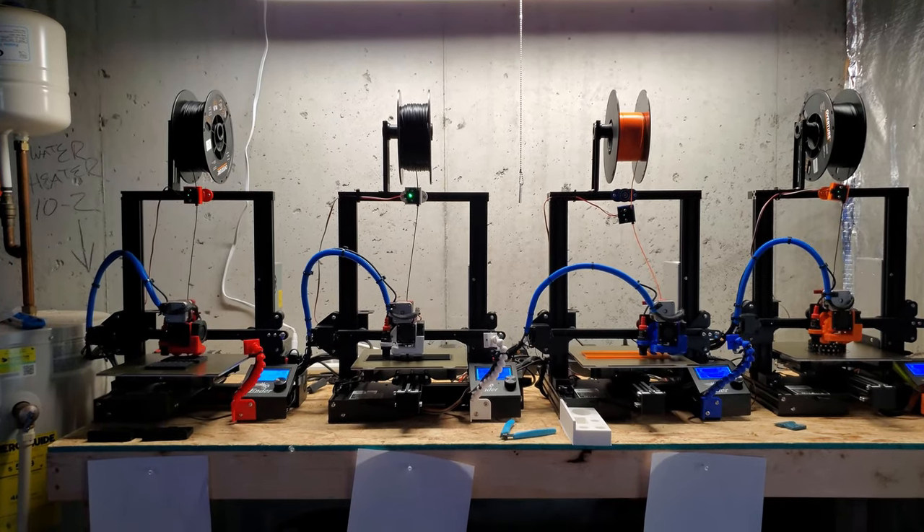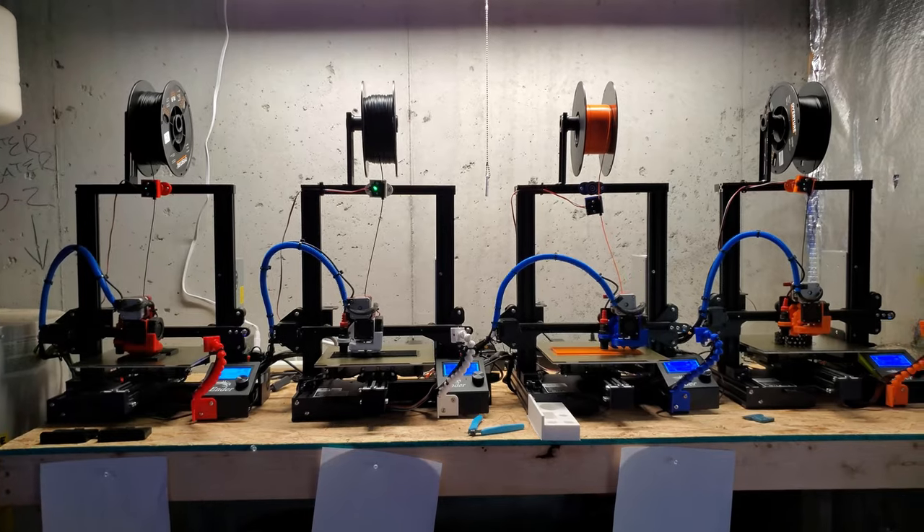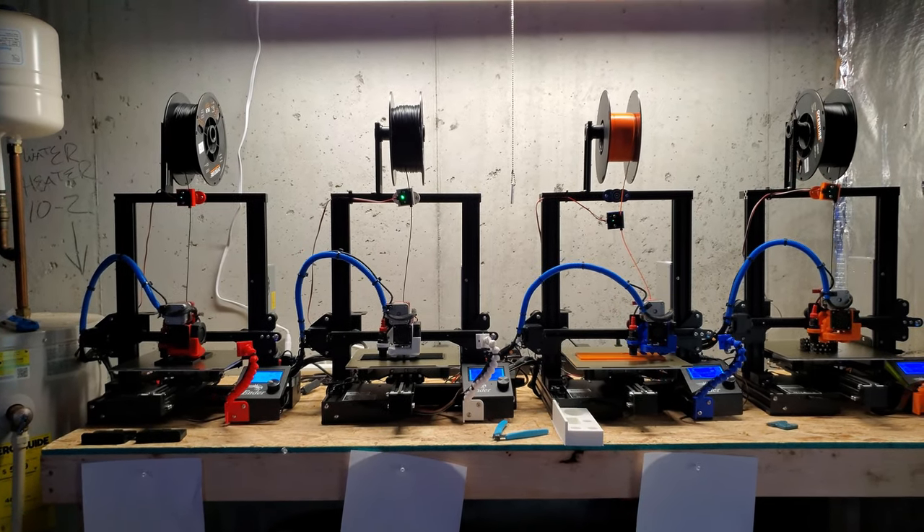It has definitely come a long way. It's got a steep learning curve, but I really do enjoy it. And of course, it does help pay the bills.